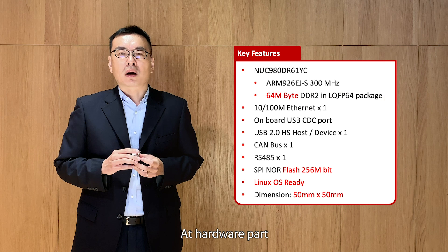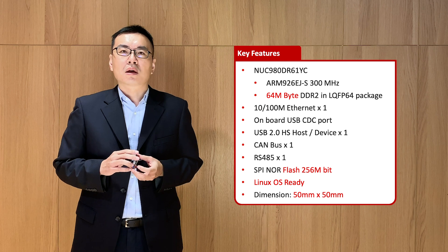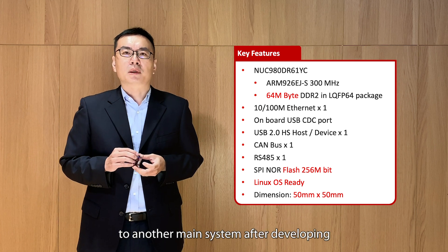At the hardware part, Chilli supports Ethernet, USB, RS-485, and GPIO controls. Since Chilli has a small dimension, it is easy to carry and can be directly installed into another main system after development.